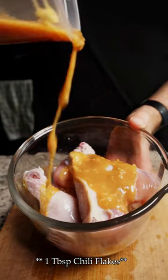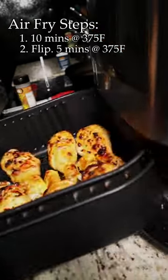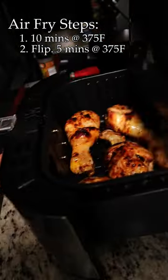Then add some chili flakes off-camera when no one's looking before coating your drumsticks. Air fry at 375 for 10 minutes, give them a flipperoo, and fry for another 5 minutes at 375.